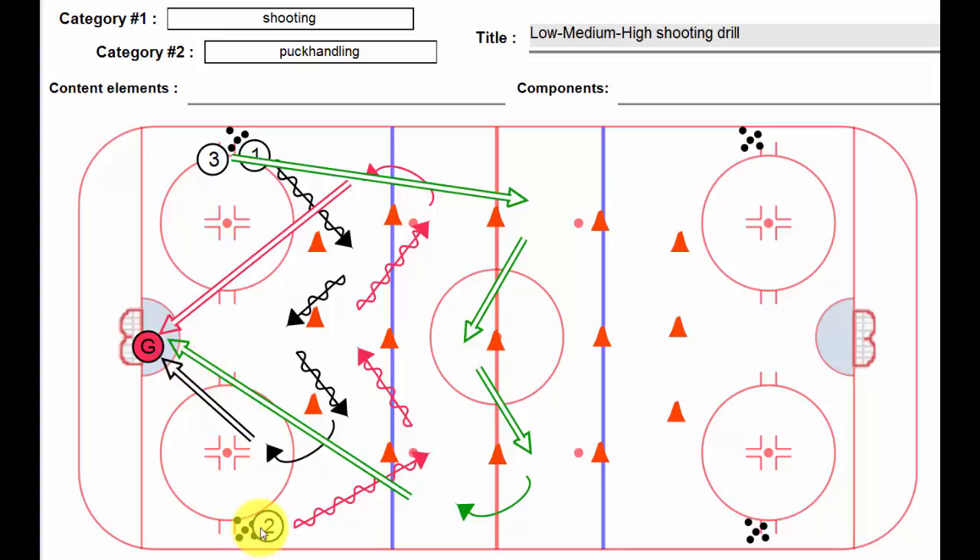At the same time, player number two from the opposite side goes to the medium set of cones, around the cone, around the cone, comes in here, has a shot, follows his shot, and parks himself there.